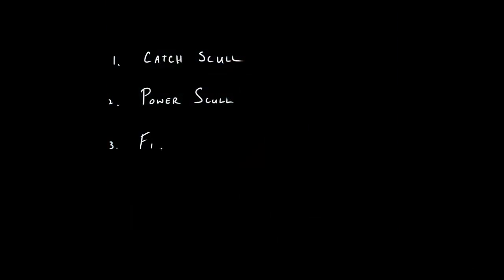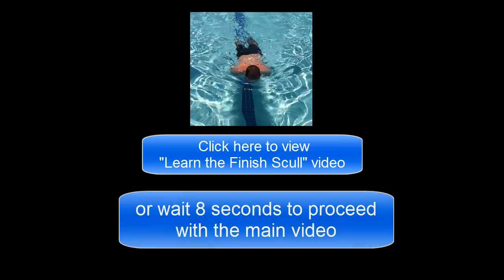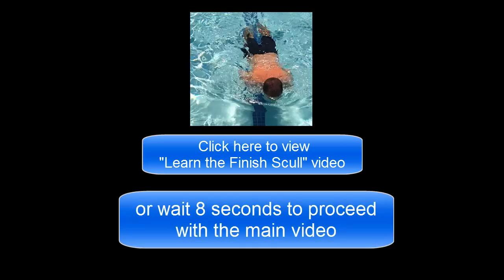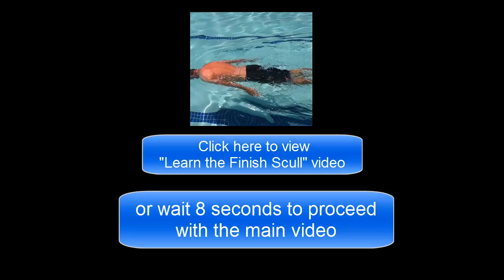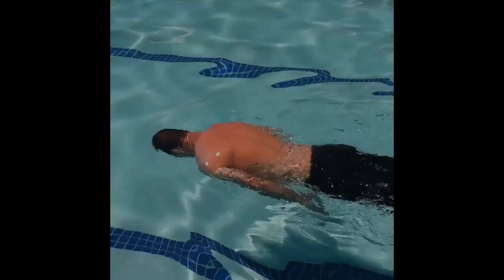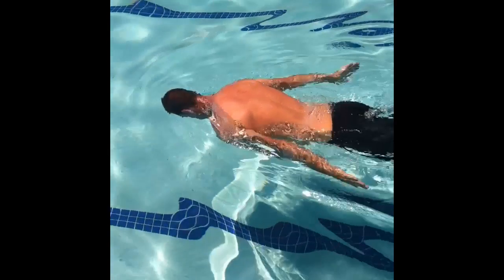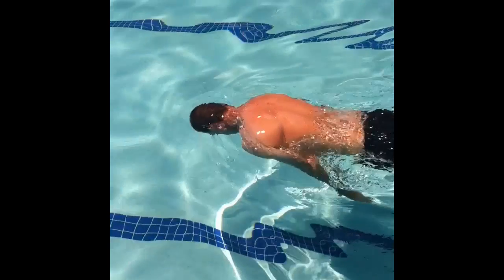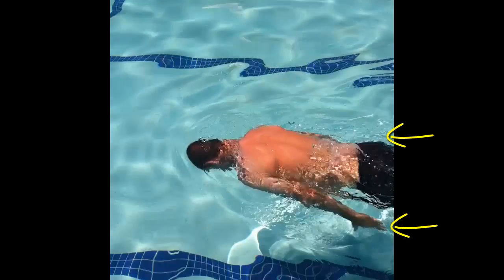The last scull is called the finish scull. It happens below your hips. In the full stroke, what is happening at the end of the stroke is just pushing all the water that you caught and held with the first two sculls out the back. You are giving that final push of the ladder rung that you grabbed in front of you. Three major sculls — each a fundamental element of the underwater stroke.